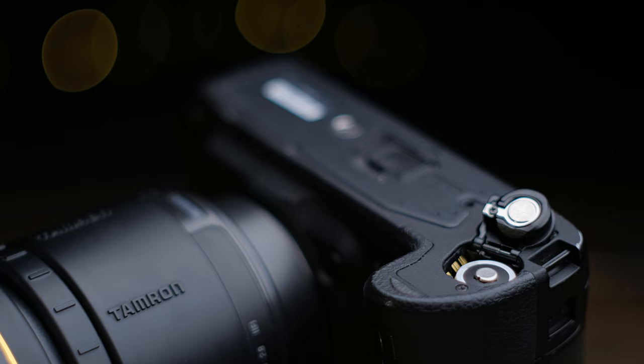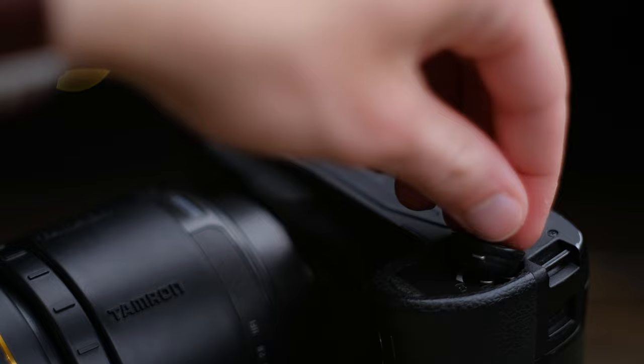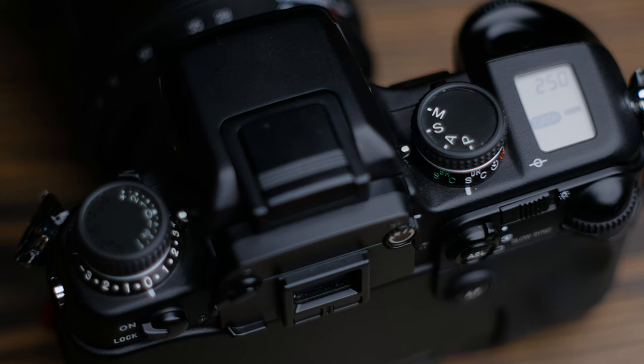For power, this camera takes two CR123A lithium batteries. They're still readily available on sites like Amazon, and the pair in my camera have been going strong for over a year now. If you'd rather something more standard, Minolta made a vertical grip that would let you power the camera with four double-A's, but the thought of adding even more mass to the camera isn't very appealing.